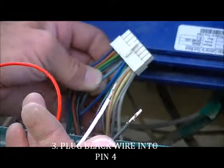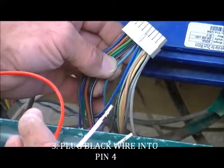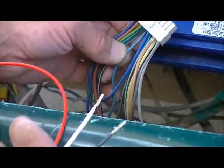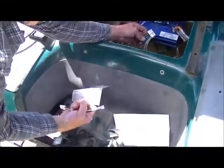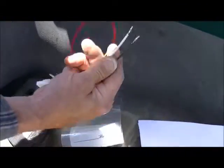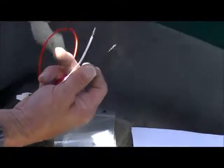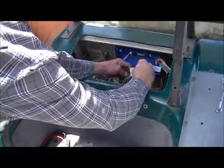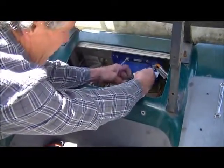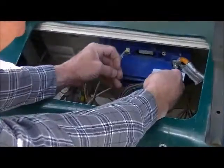If it is not open, you can give yourself enough lead on that light blue wire that it may have, using the butt connector to connect that black wire to it. In our case we have a makeshift tool that we can use to remove the wire from pin 4.